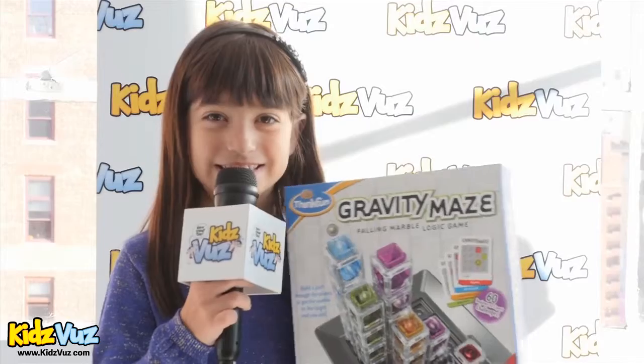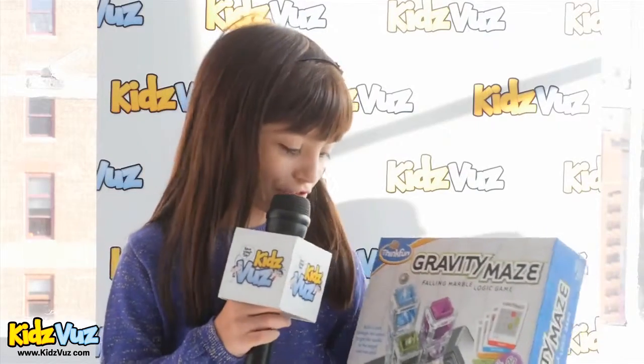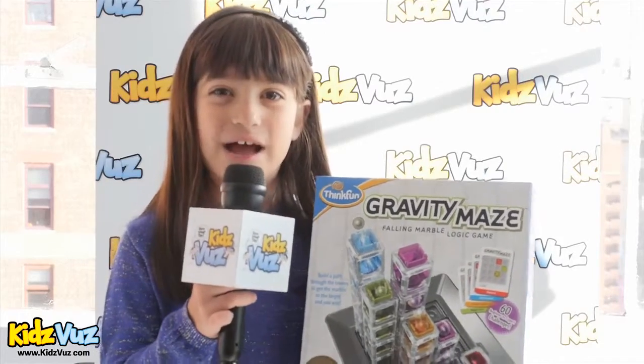Hi, my name is Honey Bunch and today I will be reviewing Gravity Maze. You use a marble to play it, and you have to figure out all these mazes by levels.